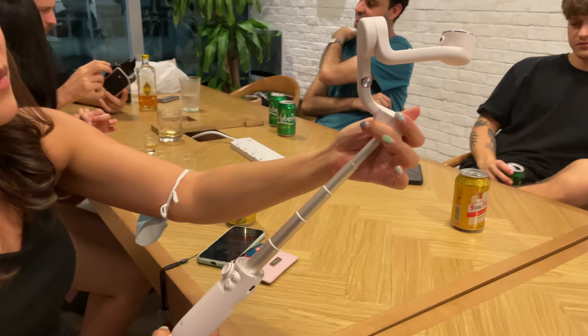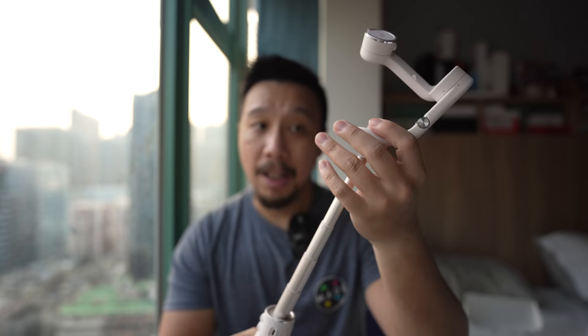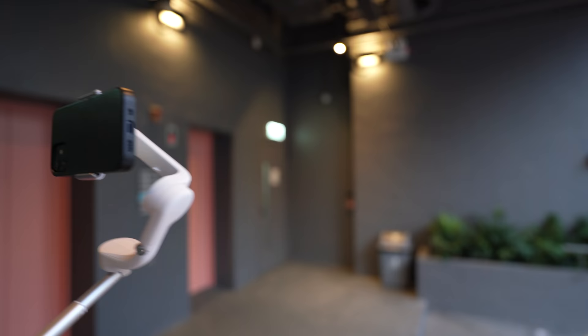This is a 3-axis smartphone gimbal with an extendable arm. And even when it's extended, it's not just like a dumb selfie stick — the gimbal still works and the stabilization is still active. This reach allows you to get unusual shots.